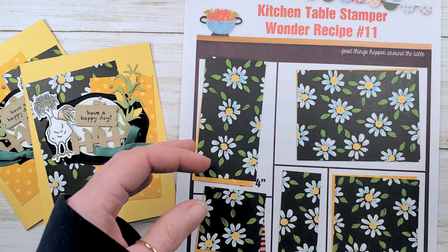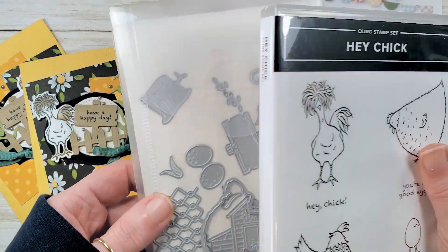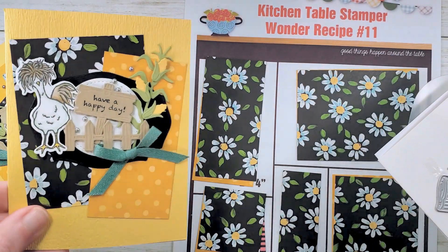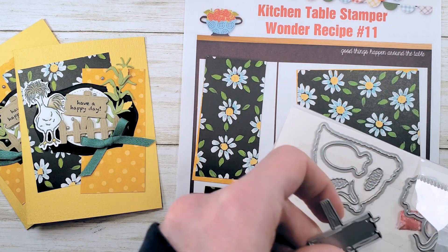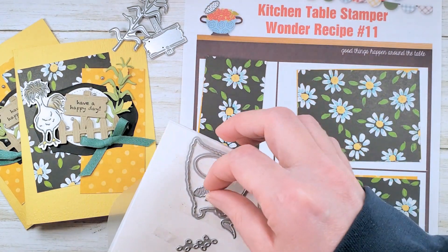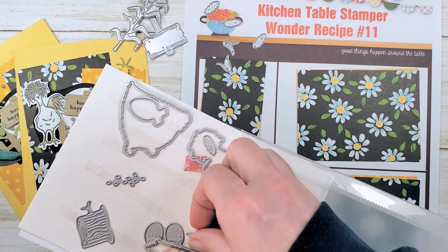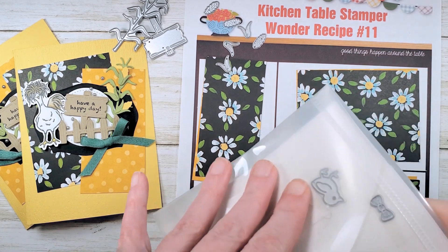Here's our Hey Chick bundle — the star of the show. Hey Chick returned from Celebration; it's a seven-piece cling stamp set. You can bundle it with the Chick dies. Since we're on the dies, we're going to make some little corn — see how cute that is — and we're going to cut a sign and a fence, mixing and matching our dies. The sign and corn come from the Chick dies, but that cute little fence comes from Hey Birthday Chick.